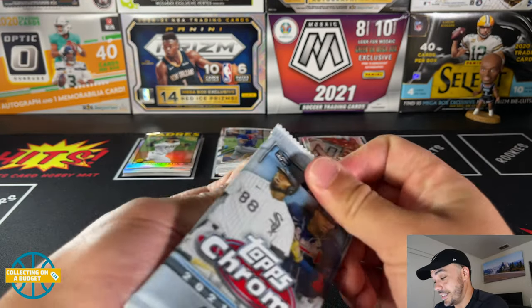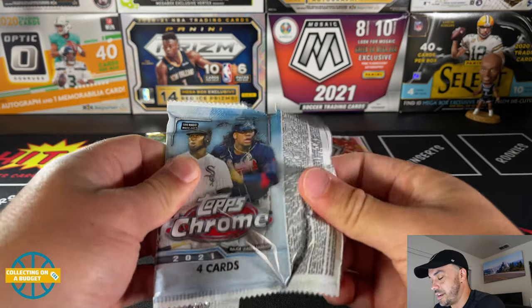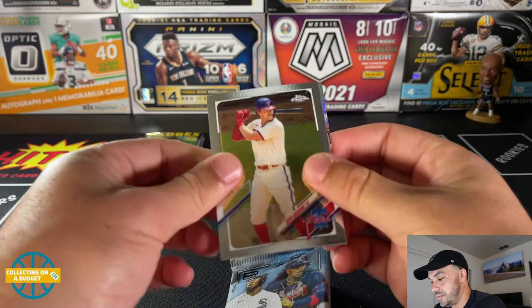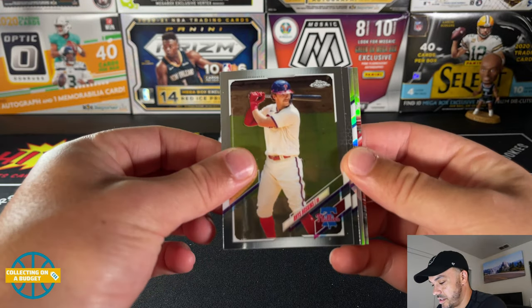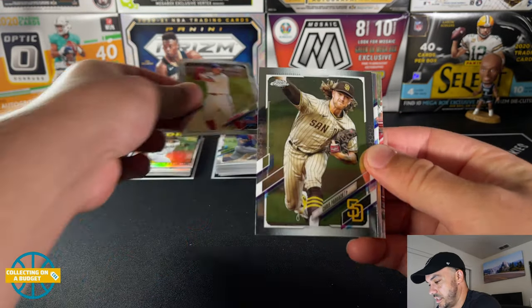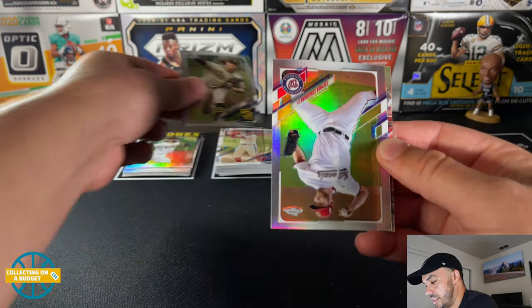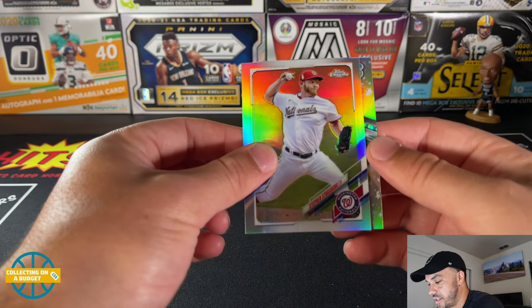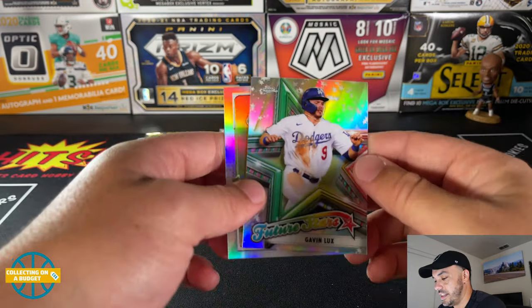Last pack, here we go. I think we're all out of parallels. Oh no, we got one more maybe — refractor: Rhys Hoskins. Rhys Hoskins, Chris Paddack, Steven Strasburg refractor, and a Future Stars of Gavin Lux.